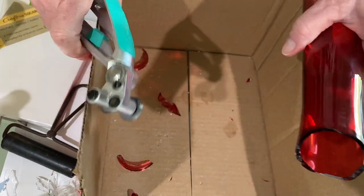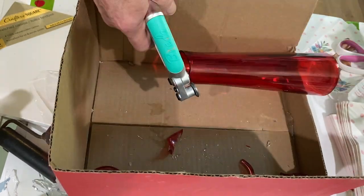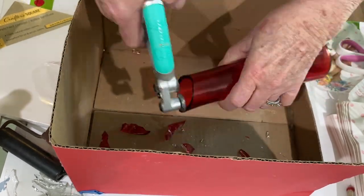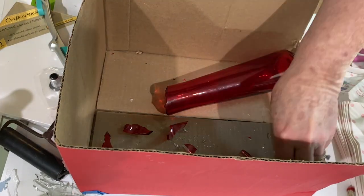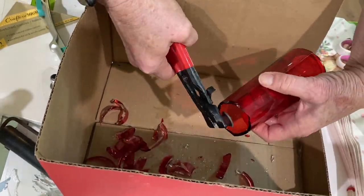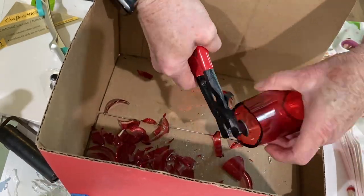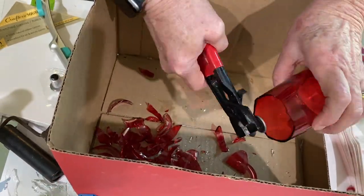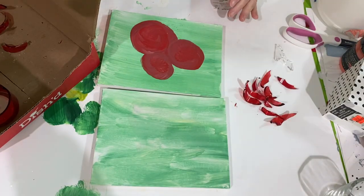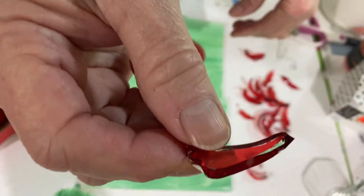I went around the entire vase and nipped it until the whole thing was gone. For this video I'm not going to go into detail on how to make the petals, but you can see I just continue to nip around the perimeter of the top of the vase until the entire thing is gone. I have two videos prior to this where I made roses, and if you want to watch those you can see in more detail how I did it. But here I just want to show you what the glass looks like that is not colored all the way through.